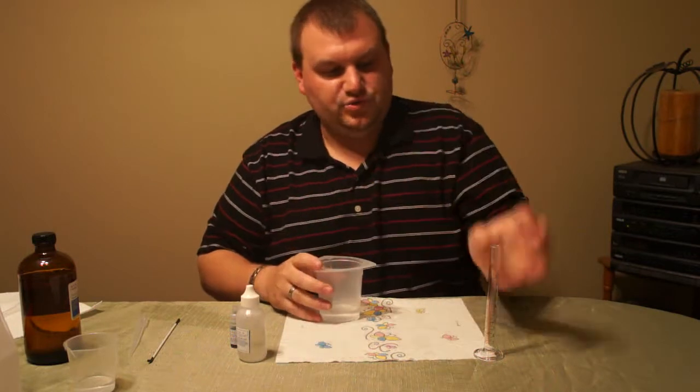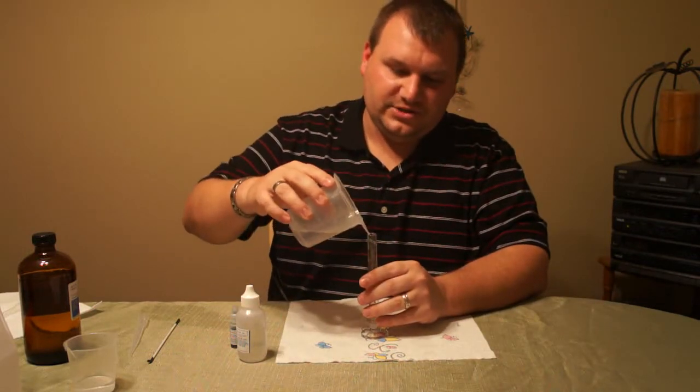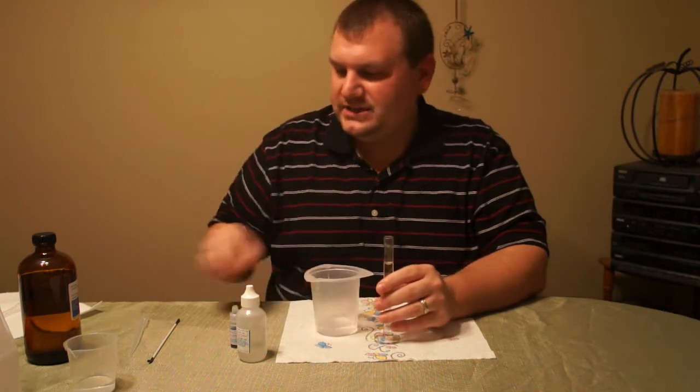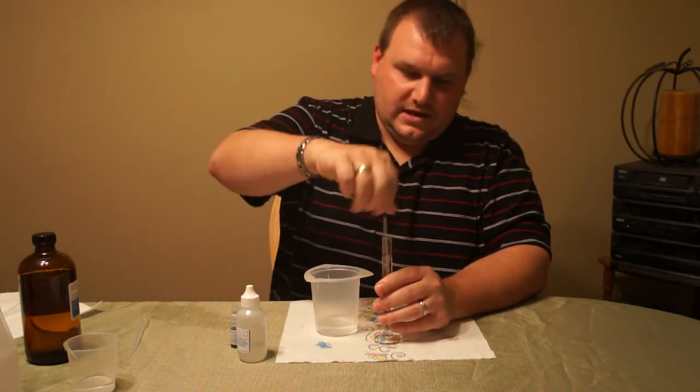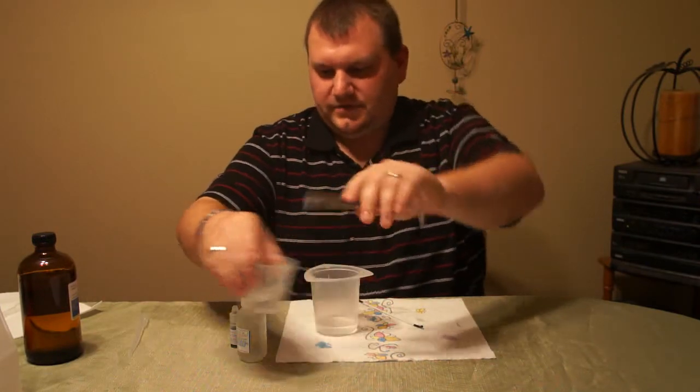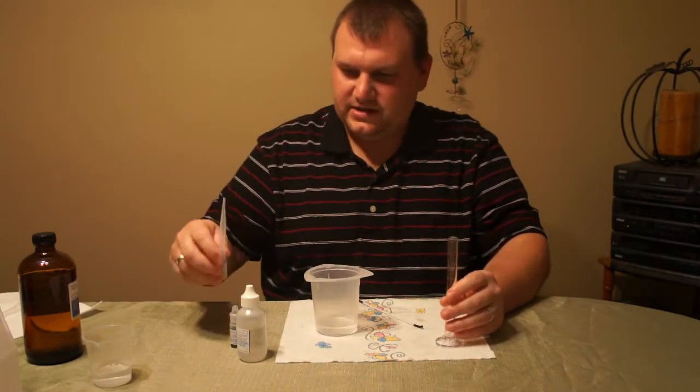So let's go ahead and get this test started. The first thing you want to do is rinse your testing supplies well with distilled water to make sure you get all contaminants out. I've already rinsed them a couple times — I'm just going to do a quick rinse here. If you have your pipette, you want to get that rinsed out as well.